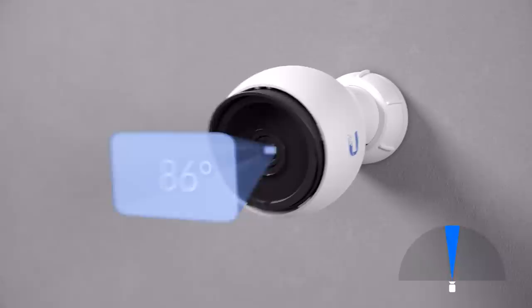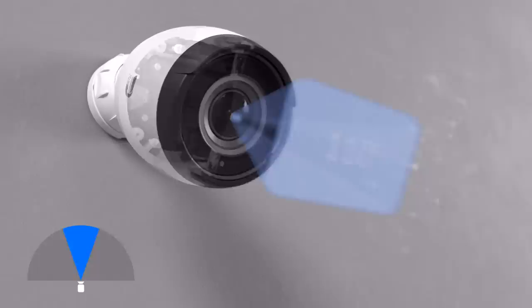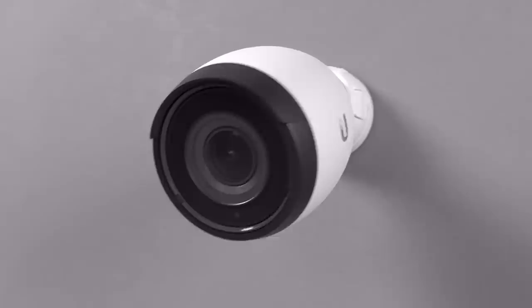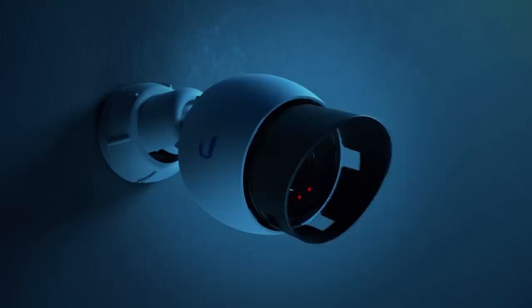The G4 Bullet is our extremely versatile, PoE-powered indoor-outdoor camera, delivering a clear 4-megapixel video with an 86-degree field of view. The G4 Bullet is also available in a Pro format. With a 3x powered optical zoom, 110-degree field of view, and a wide aperture lens, the G4 Pro offers a whopping 4K resolution, making it our most powerful camera yet.